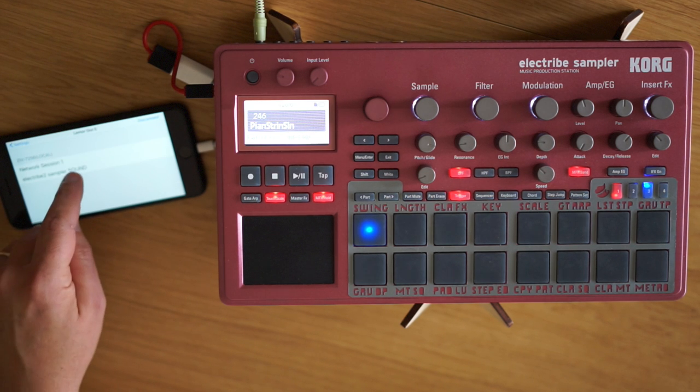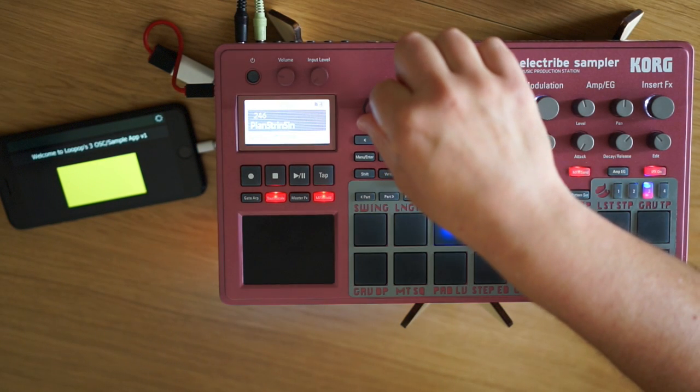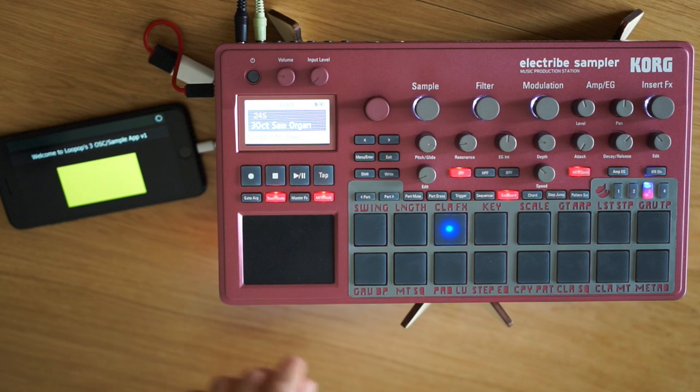Once you install the app, go to the settings and make sure the input is MIDI coming in from the electribe and the output is MIDI going back out to the electribe. Once the app is set up, you really only turn it on or off with a big button.